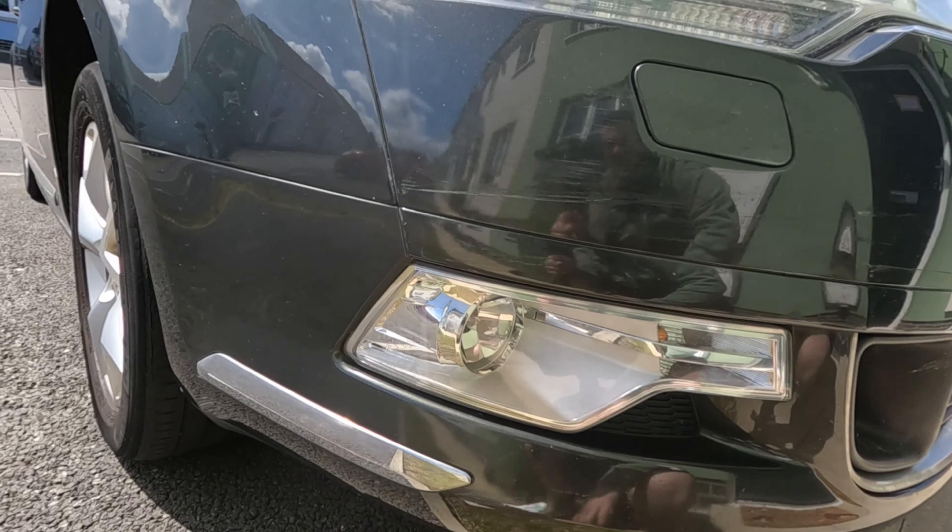Moving towards the rear end, the alloys have seen better days but I'm going to be refurbishing these anyway. I've just noticed it's got discs and pads in the back as well - I thought it had drum brakes but it doesn't, it has discs and pads, so that is really really good. Moving along, there are lots and lots of little scratches - I didn't notice all of this when I bought it, not going to lie. They're so light though, they should come up pretty nicely.